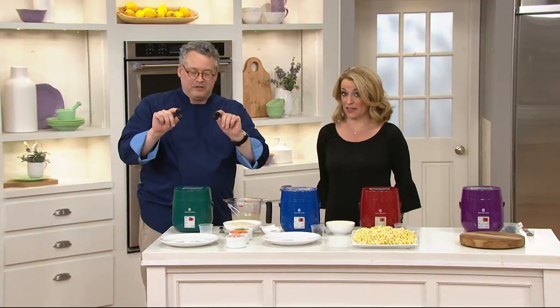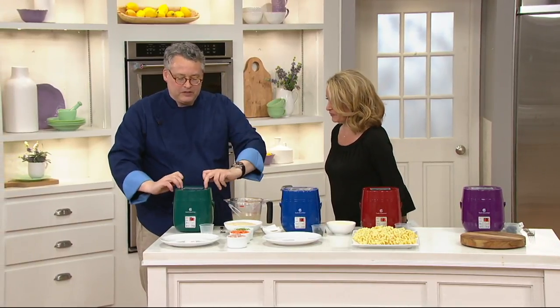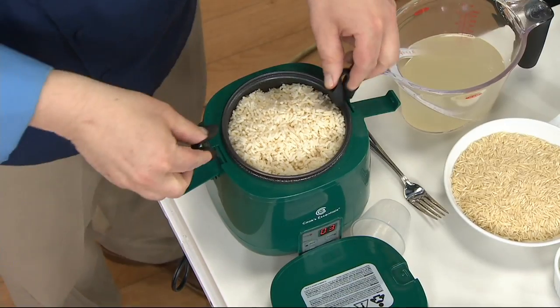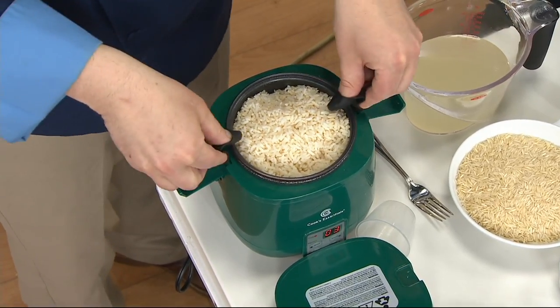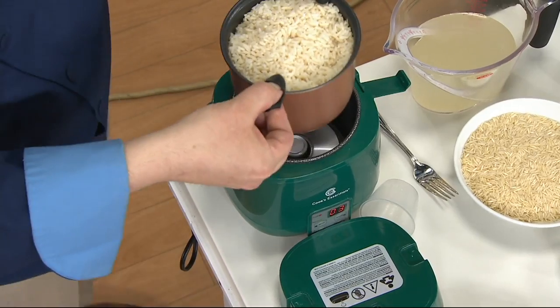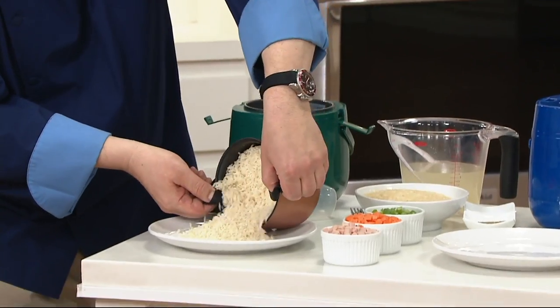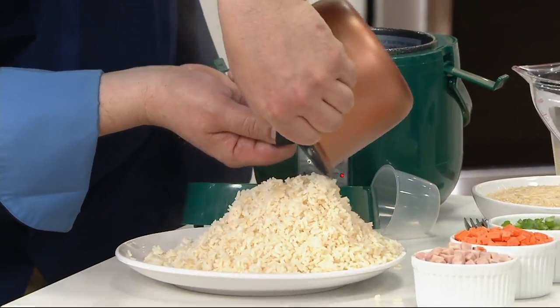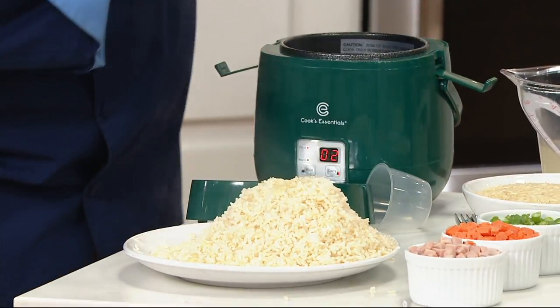These little finger grips are silicone. You take the lid off and you need them to pull out the insert because that's going to be hot. It's very lightweight, but look how perfect those five cups of rice are — perfect each and every time.